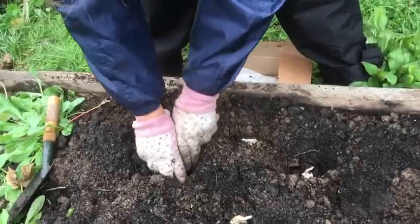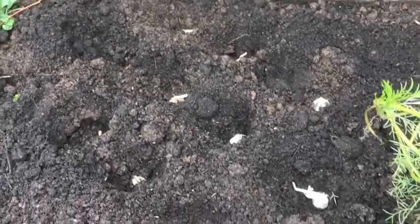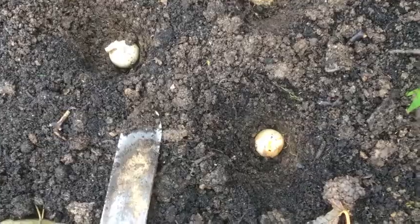The other thing we're going to do today is plant alliums outside. We'll plant those 10 centimeters apart, quite close. They're in the onion family and will be quite early summer bloomers — a really nice addition to the bouquets.